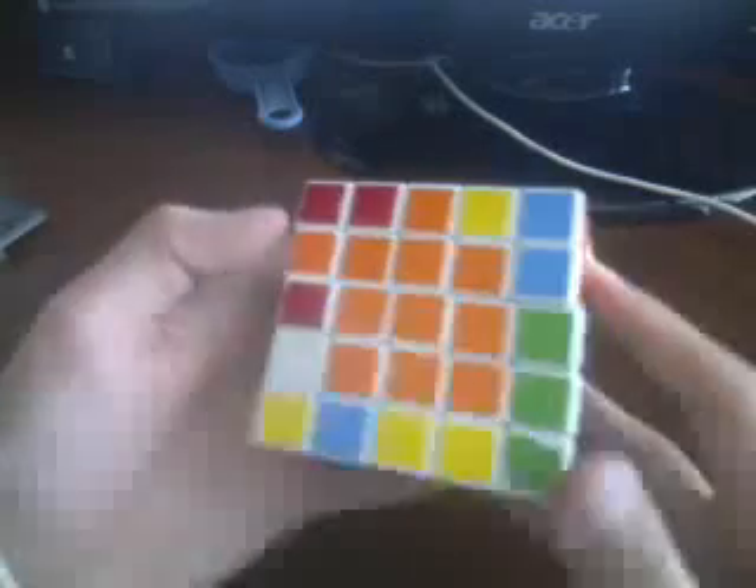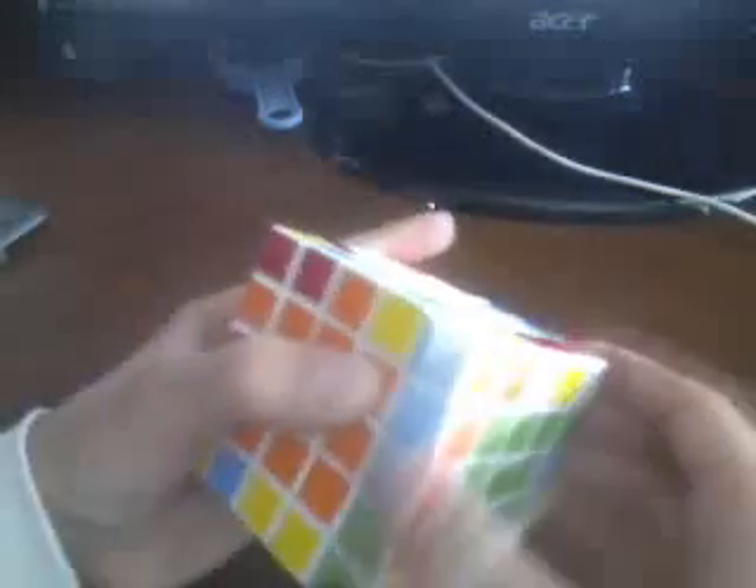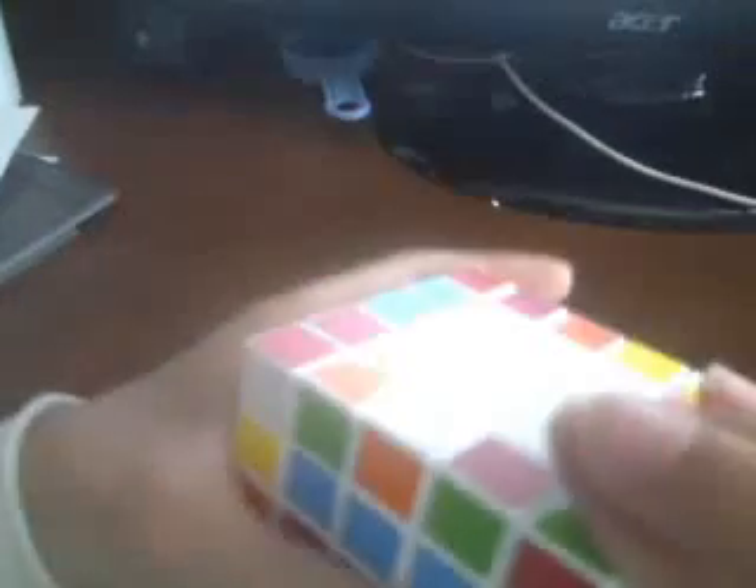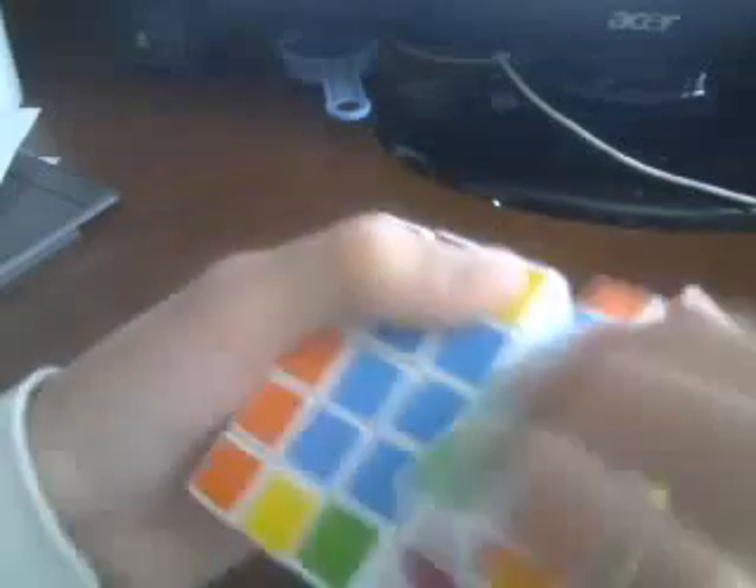Match this red color up with that one. Then do the same thing. Then match the edges up like this. Then bring it up, over, and down. Then bring them back to normal.